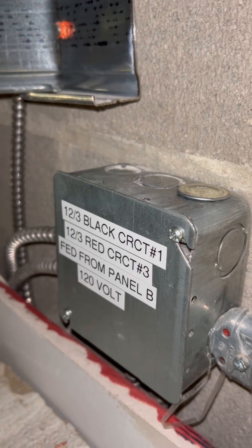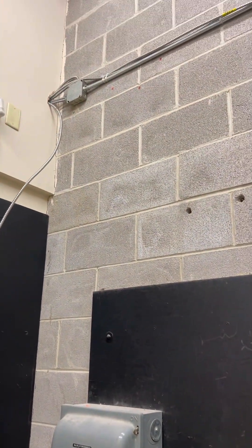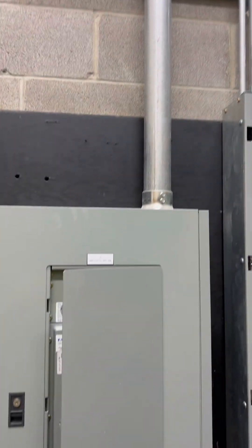I made sure to label the 12-3: black is circuit number one, red is circuit number three. I also found broken wire nuts up there, and I'm assuming that's from someone trying to tighten down the wire nut instead of pre-twisting the wires first.